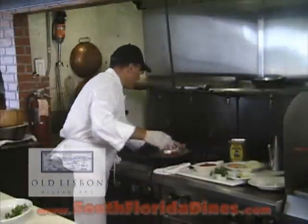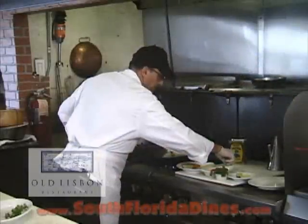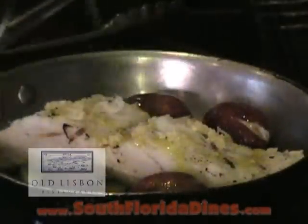The codfish is almost marked. We turn them over. The codfish is almost ready, so we take the bacalao and put them in the pan. We put the fresh garlic on top a little bit, and put a little bit of olive oil on top.